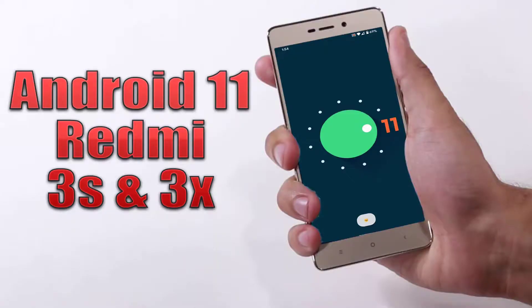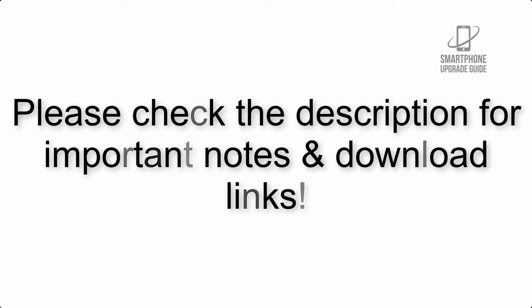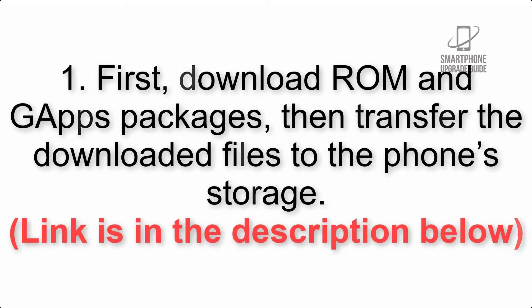Install Android 11 on Redmi 3s and 3x via Lineage OS 18. Please check the description for important notes and all the download links. First, download the ROM and GApps packages, then transfer the downloaded files to the phone storage. The link is in the description below.